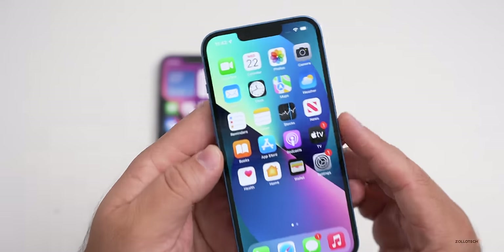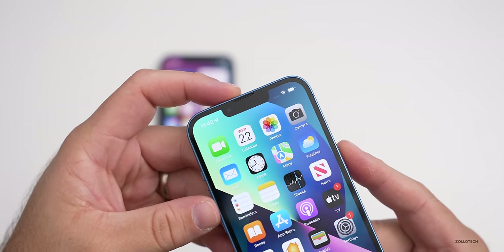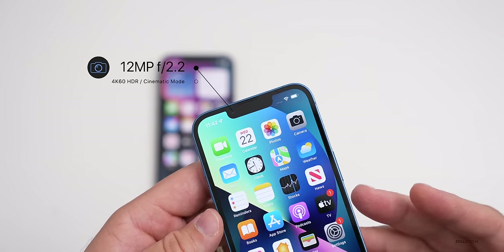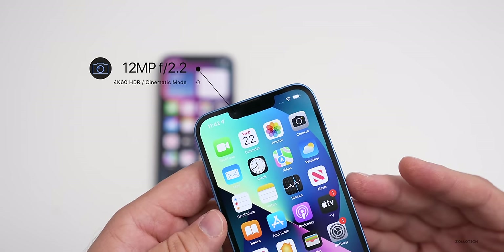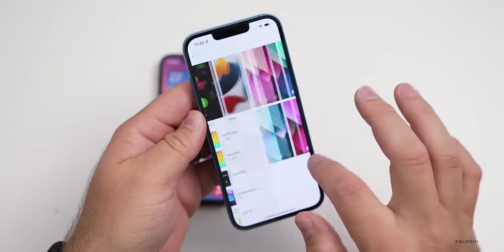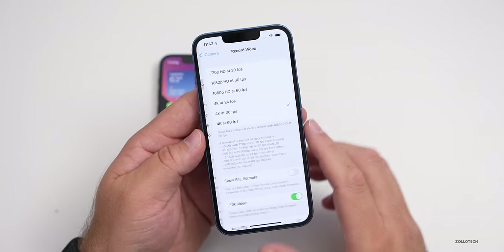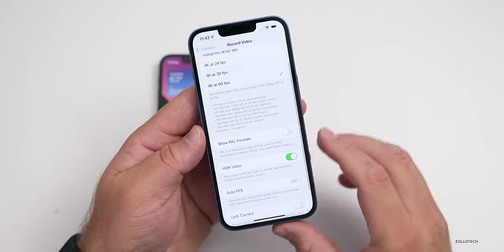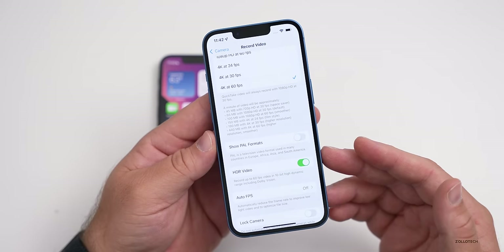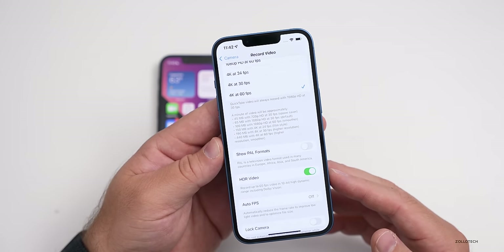As far as the cameras go this year, they moved the camera to the left of the notch and moved the speaker up, but the front camera is similar to last year — a 12 megapixel f/2.2 aperture. This year, according to Apple, it can record 4K 60fps in HDR. In Settings under Camera, you can see we can record video at 4K 60 and also have HDR — we couldn't do that last year, which was limited to 30fps on the non-pro models.